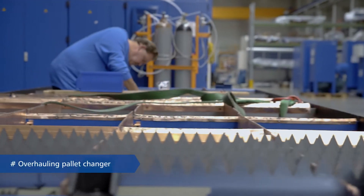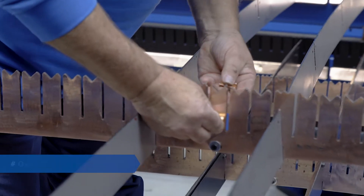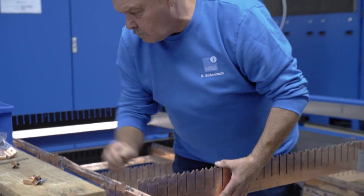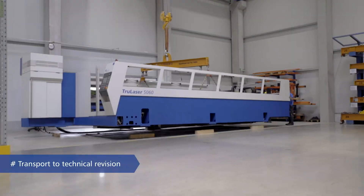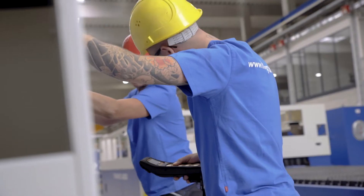The pallet changer is expertly inspected by our pallet changer specialist and overhauled down to the smallest detail. Next comes technical preparation, where the machine body and all external components are put back together.